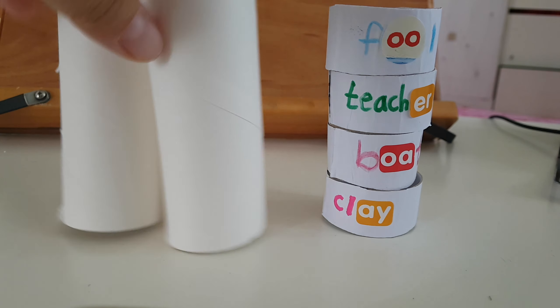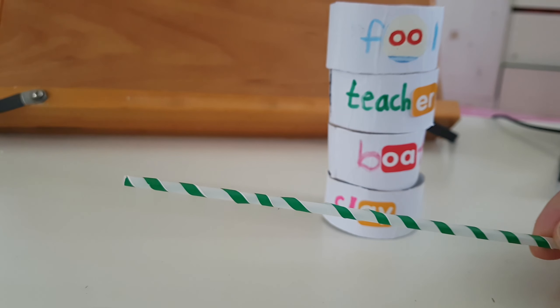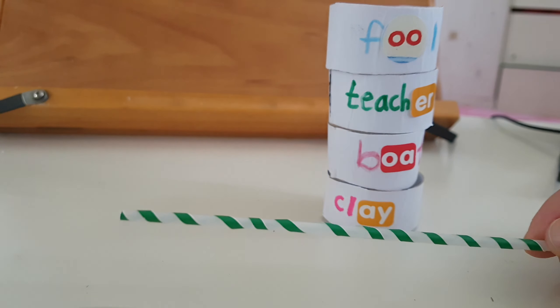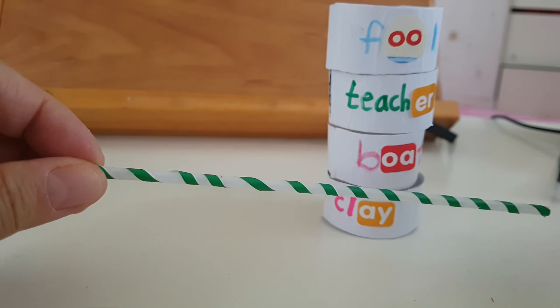That is the complete one. And then what about this? This is a straw and then you cut down this papers and then just wrap it like this kind of decoration.